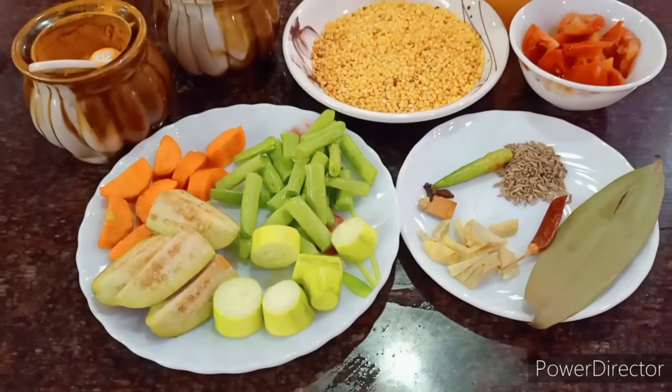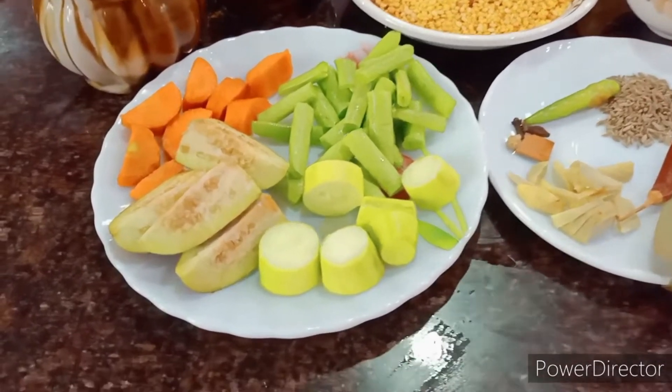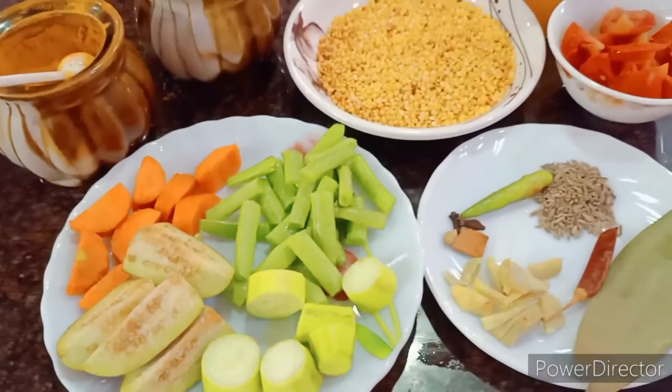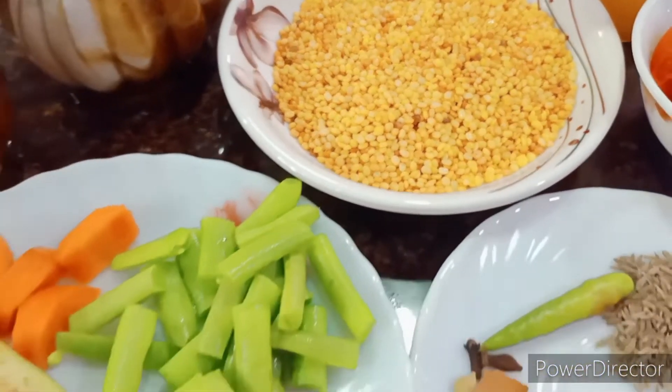Good morning everybody and welcome back to my channel. Today's recipe is something very healthy because it uses so many vegetables. This is what I call roasted moong dal with veggies.